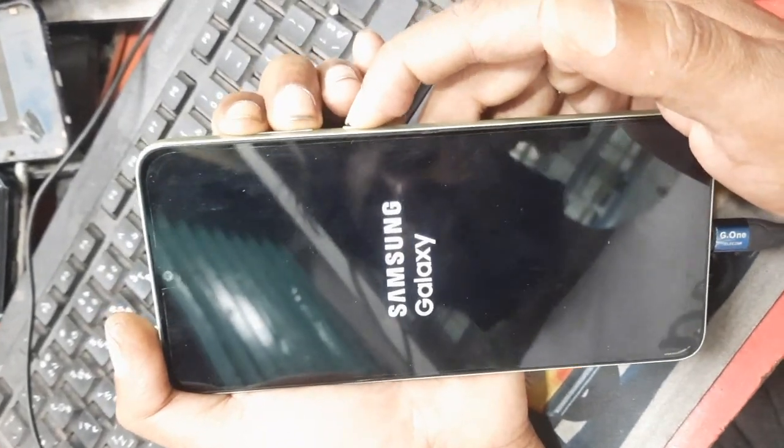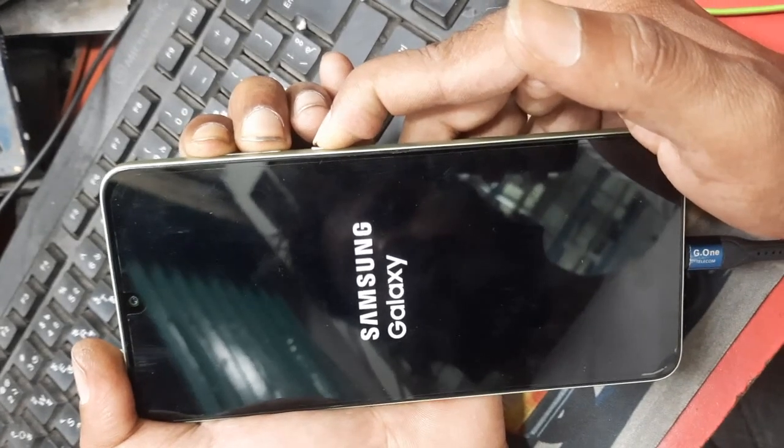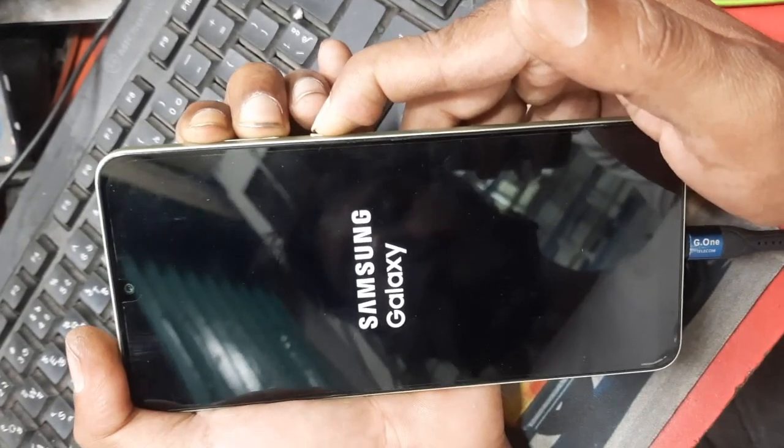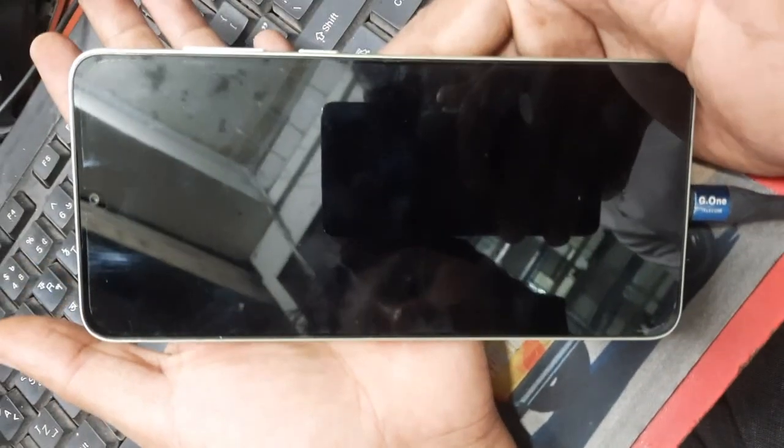If needed, try again: hold three buttons — volume up, volume down, and power key. Then release all buttons.